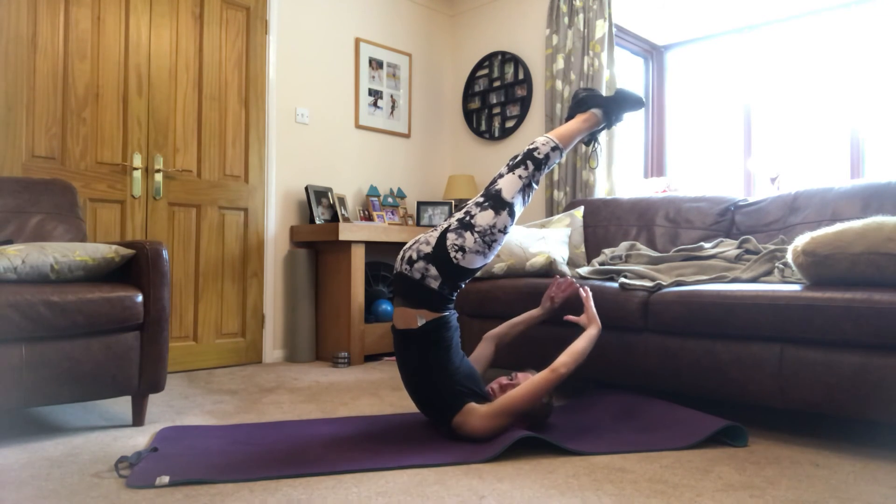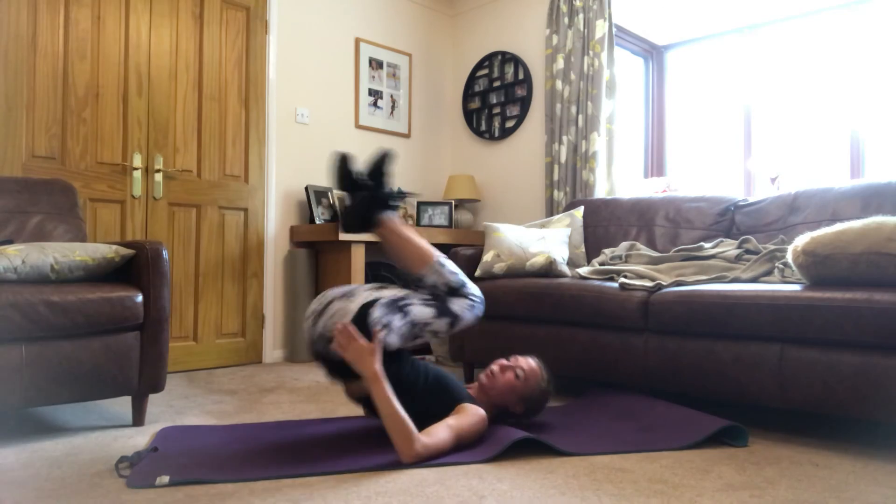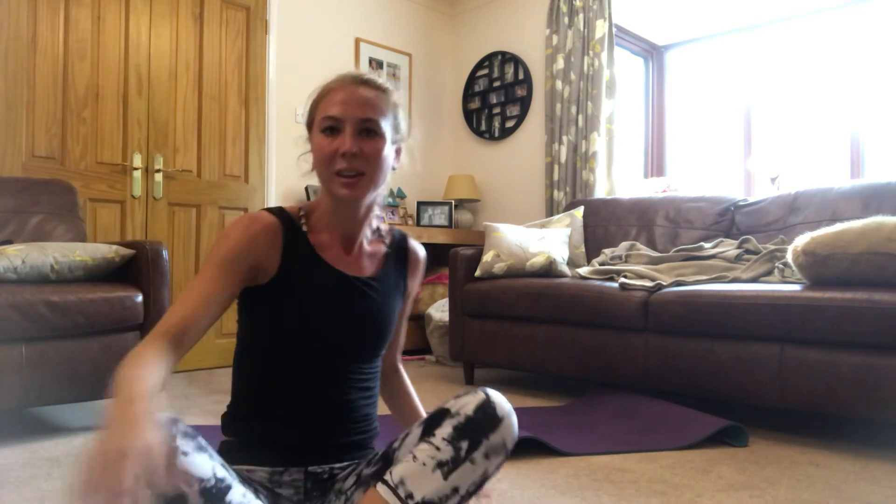And we roll out — and that's your shoulder stand challenge! Have a great day, have a great weekend, stay safe. Bye bye!